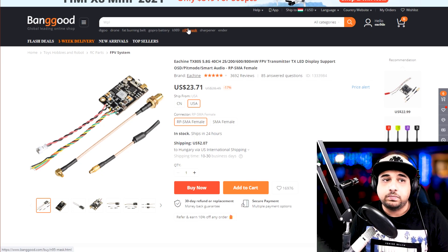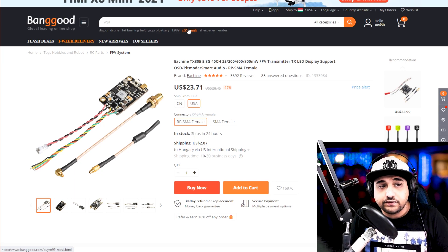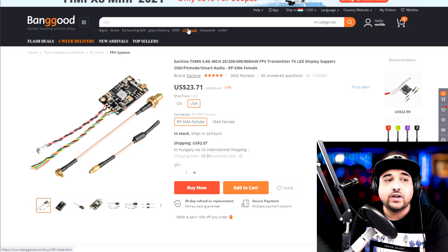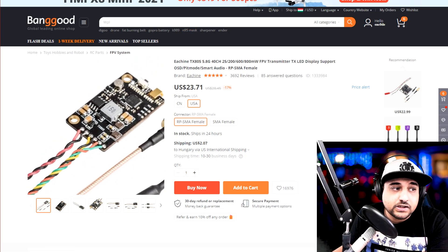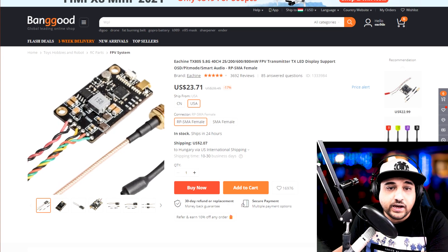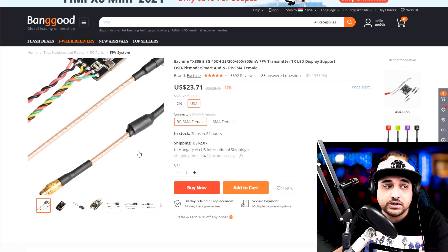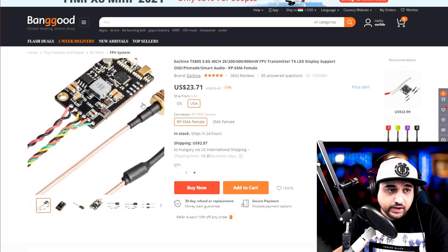Now we're going to jump into the video transmitter part. This is not a comprehensive list, but stuff that's actually been used and highly recommended. I have used this on three quadcopters with no issues. This is kind of the most budget video transmitter you could get right now. You can stack it on a 30x30 stack using the mounting holes. It has a microphone and uses MMCX for the connector type, and it does come with two antennas included. Never power these on without an antenna connected or you'll fry it.